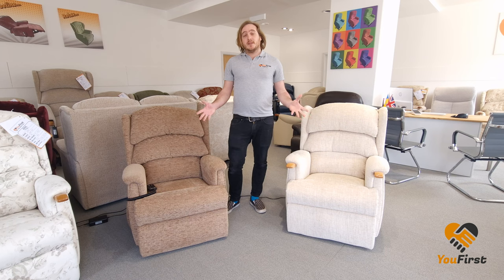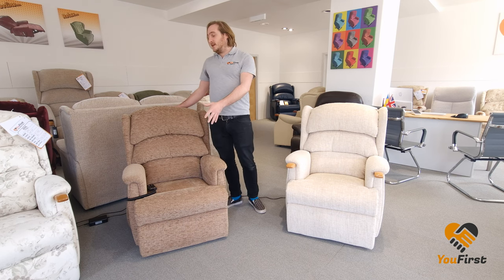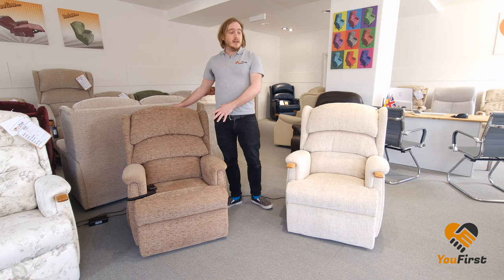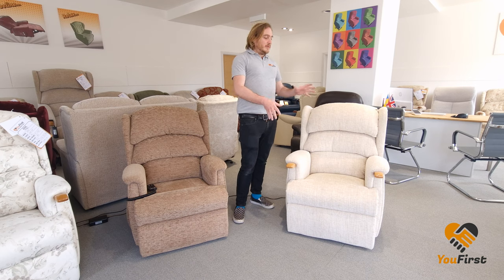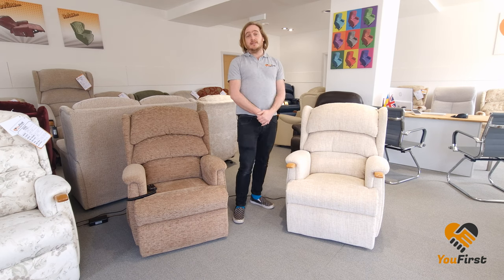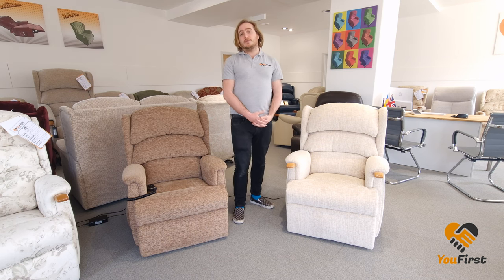I get asked quite a lot which one is best, but the truthful answer is I don't know — it's all personal preference. If you don't like to recline with your back and you just like your feet up, then the single motor is probably the way to go. It's got simpler buttons — just up, down, and reset — so it's very simple and does the job nicely. Whereas if you want more control over where your feet are and where your back is, then the dual motor is the way to go. I hope that's answered all of your questions and thank you for watching.